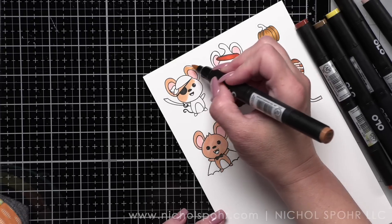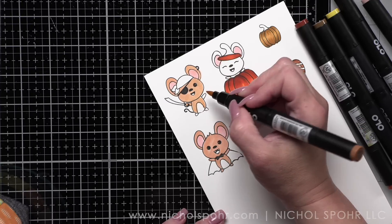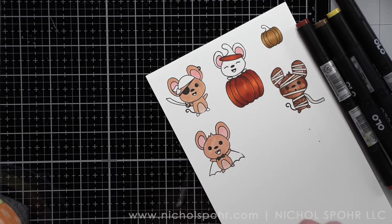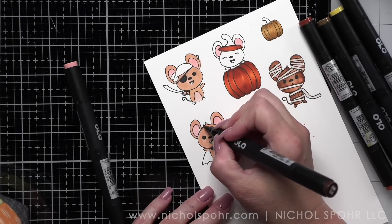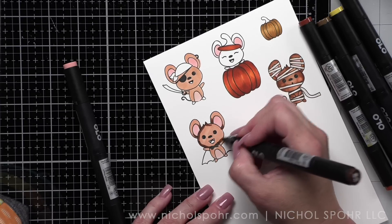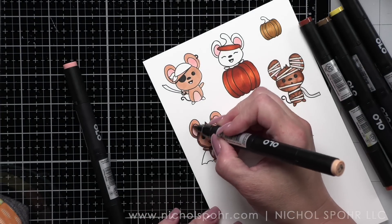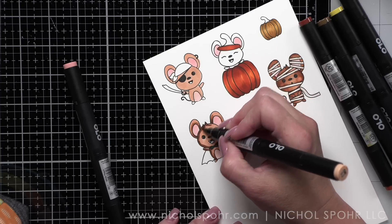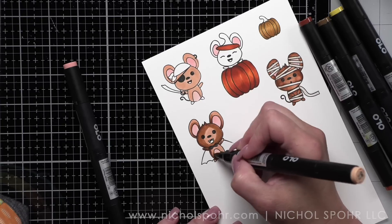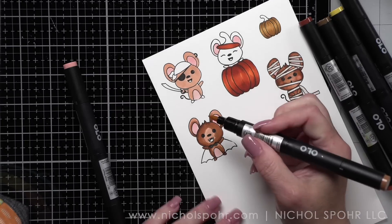I filled in the insides of the ears and now I'm doing a base layer on my mice. I did my little prototype mouse and decided I like that color combo, so we're going to continue with that. I forgot the mouse in the pumpkin so I'll have to come back and grab him in a little bit. You'll have to let me know down in the comments if you use a Brother Scan and Cut or if you prefer the dies. I know that some people love the scan and cut, but it doesn't cut the same — it's not going to leave that rounded-ish edge that our traditional dies will do.